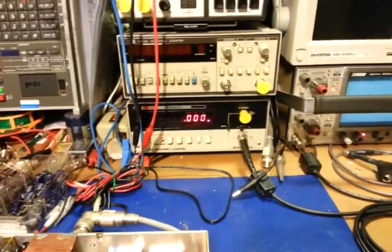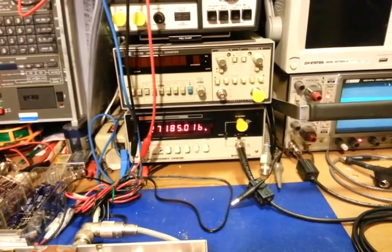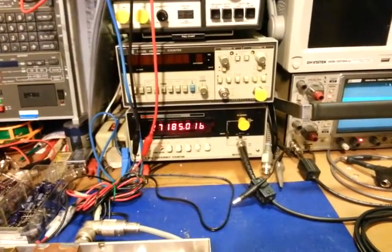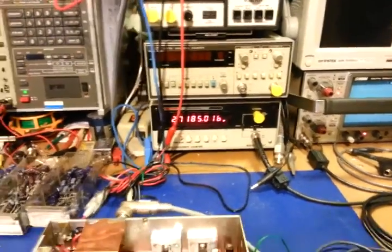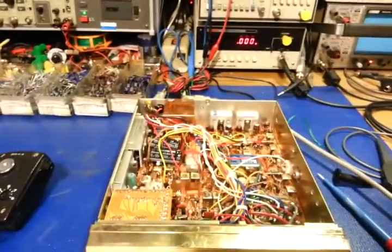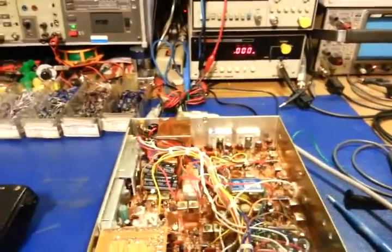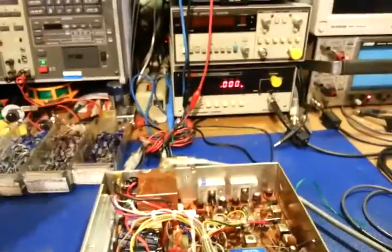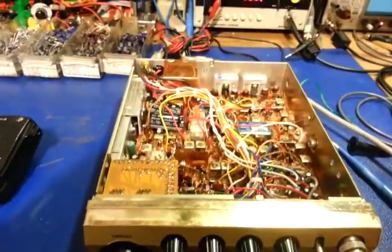We're on channel 19, which is 27.185 MHz, and look at that — 27.185016. It's within 16 Hertz of being dead nuts on frequency. It just flipped down one Hertz, so within 15 Hertz of being perfect. On AM you'd never notice, and actually that's within spec because most alignment specifications for frequencies are within plus or minus 20 Hertz.